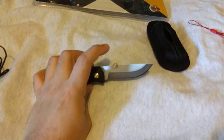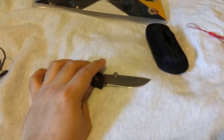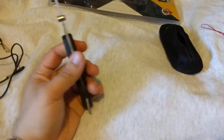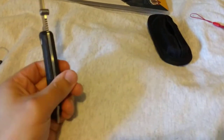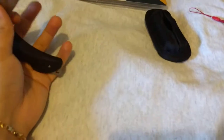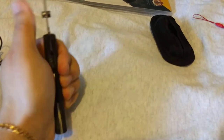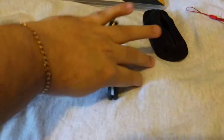Another thing I did to this one was add one of these quick thumb studs — it's an aftermarket part you can get on Amazon. You just attach it to the spine of any folding knife and it gives you something to push up on the blade with so you can open it one-handed. It's smooth and nice and easy.